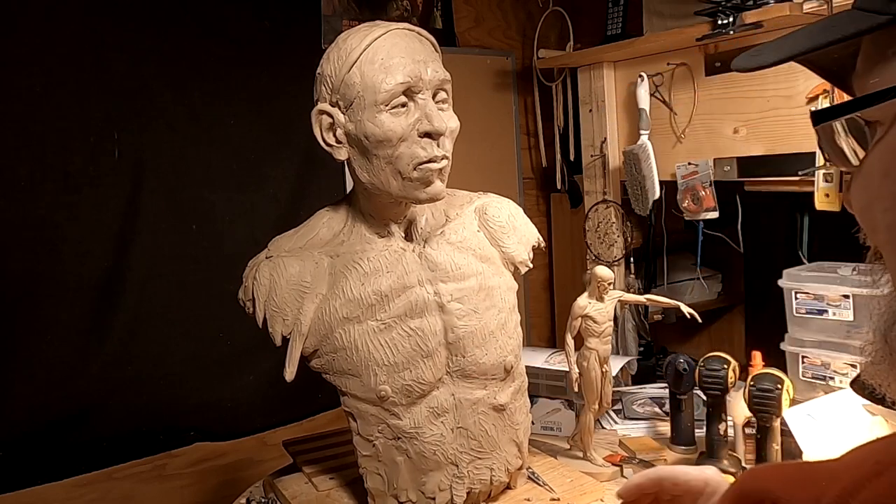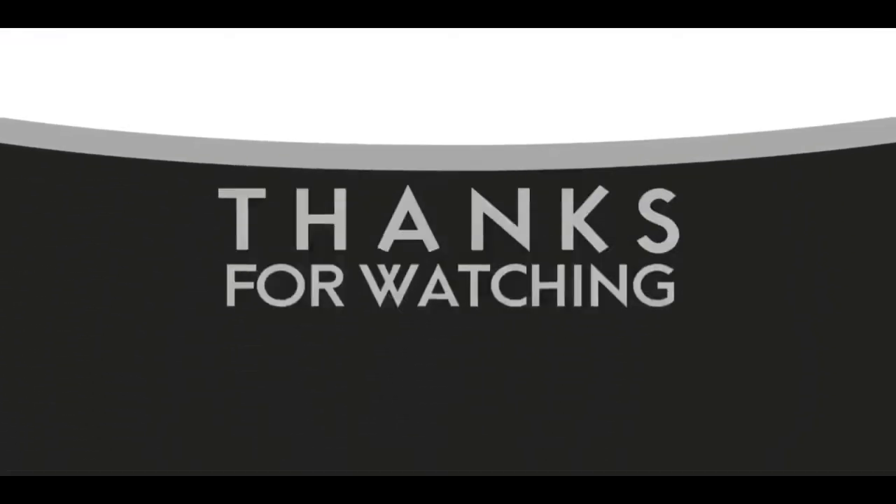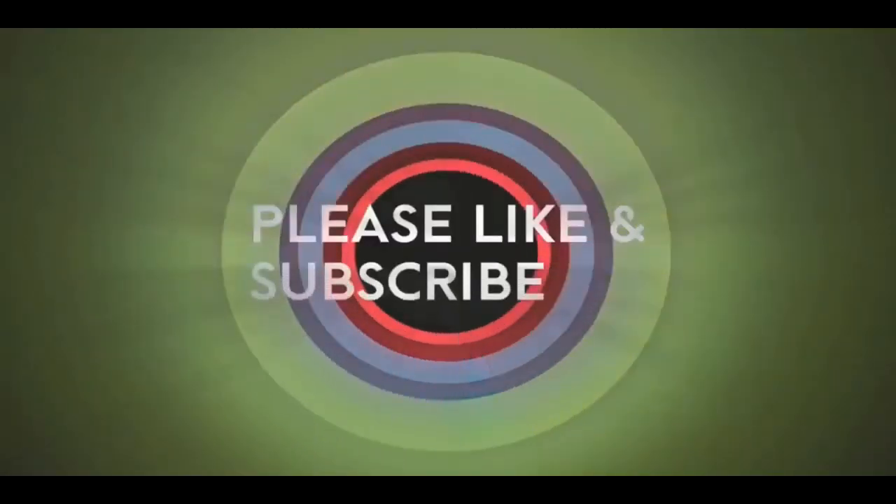All right, everybody, have a good night, and I'll see you next time. It'll be helpful to you if you're thinking of sculpting. Good night, everybody.